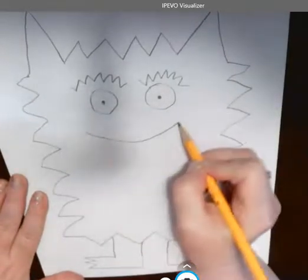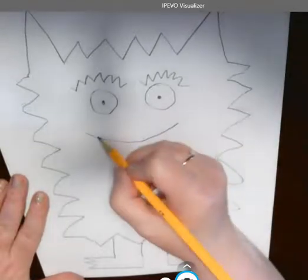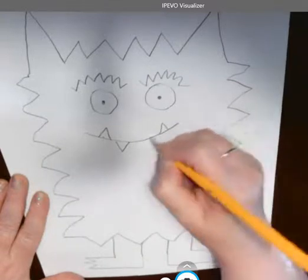I'm going to put a smile. I want to give them some teeth, so I want to put a triangle going up here, down here, up here, down here.